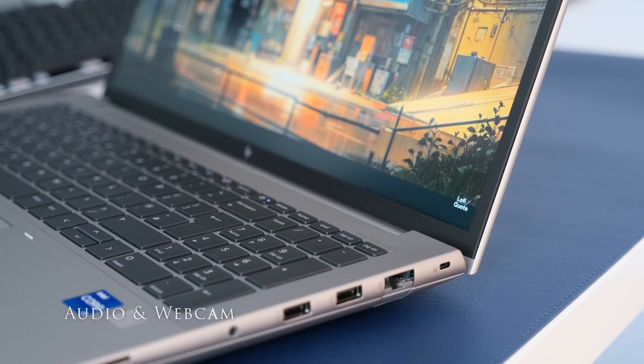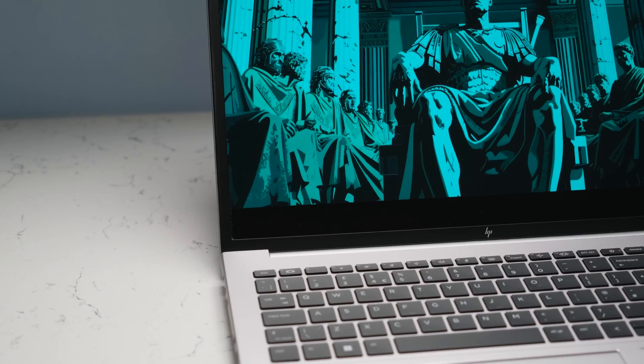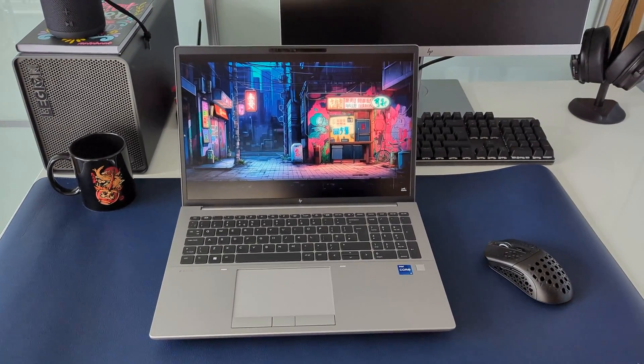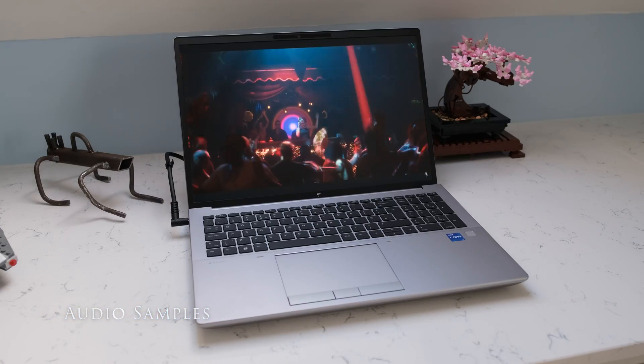The dual stereo speakers with discrete amps are tuned by Bang & Olufsen. For a workstation, the sound from the speakers is not half bad. Audio is loud and clear, great for video calls to a group. Mids and highs are fairly balanced, and there's even a hint of bass from the 200Hz bass roll-off. Here are some audio samples.